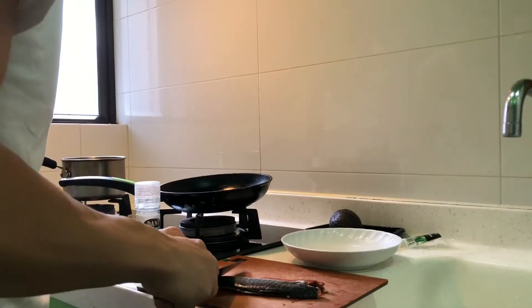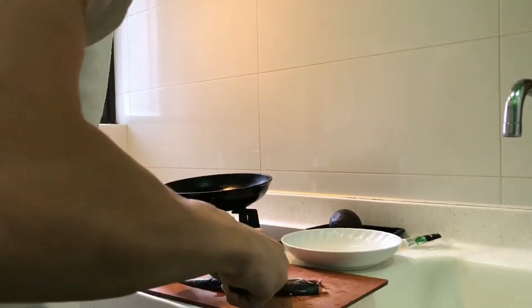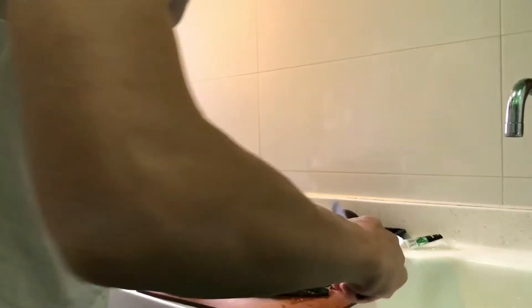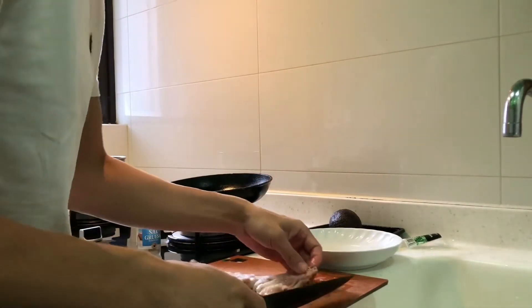Next, the mackerel — defrost it, and once it's ready, cut it into pieces making sure to take off all the small thin bones. There are some thin bones, so you have to be careful when preparing this fish.